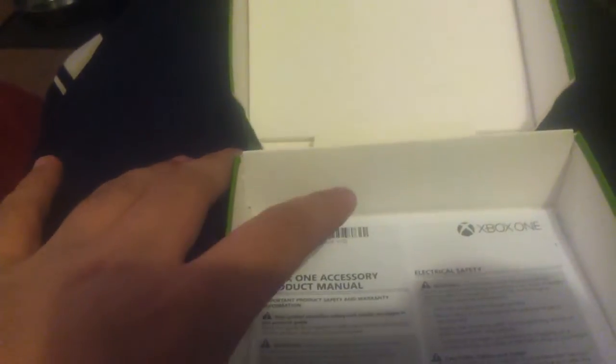Also included in the box would be a manual, a 2-day Xbox Live Gold trial which I'll be giving away on the channel, and an Xbox One accessory product manual.